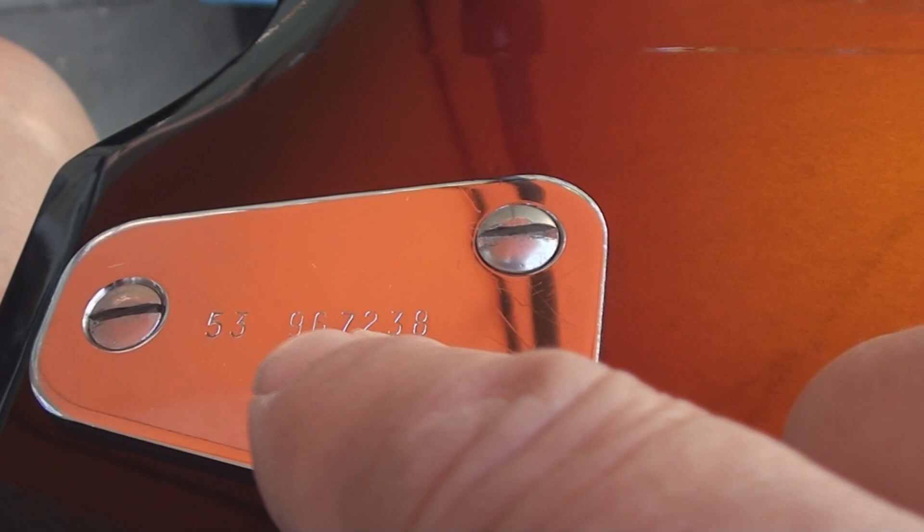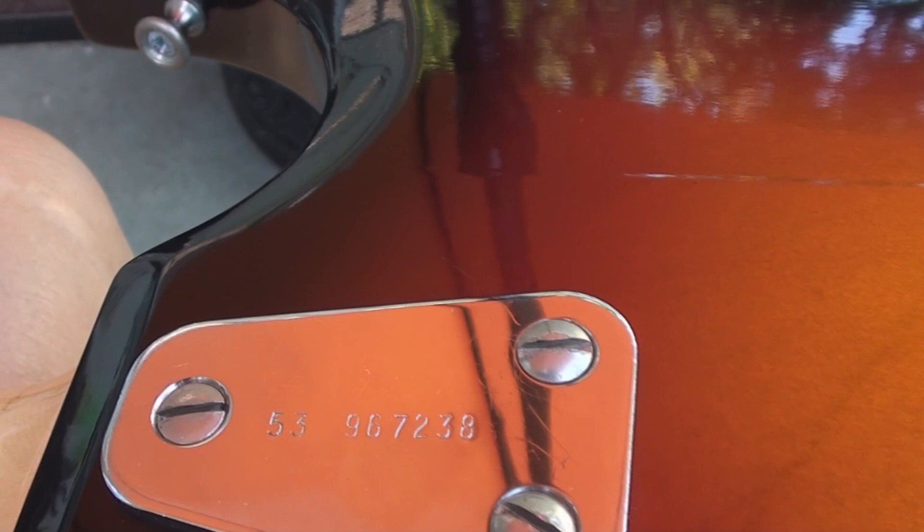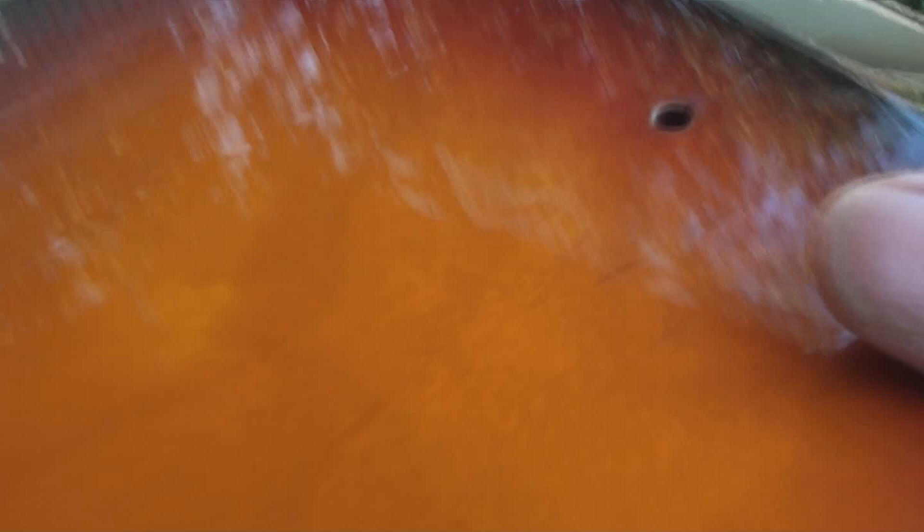There's the serial number, so maybe someone can figure out what the hell it was made. These tuning pegs make me laugh because underneath there's not much. Some lacquer checking. Now what's this guy here — what's this hole, what the hell is it for? It looks like there's something in there too.